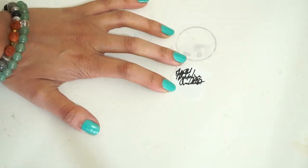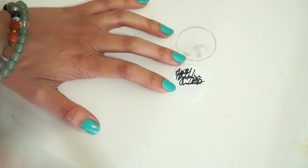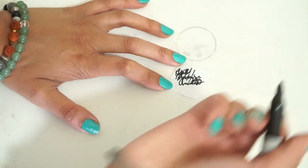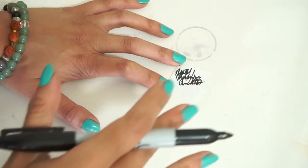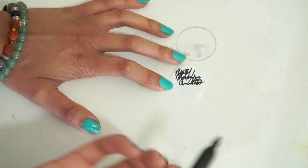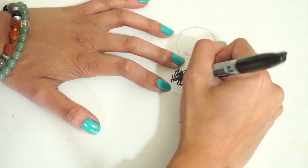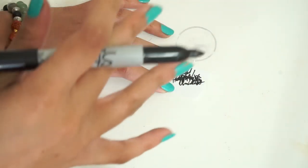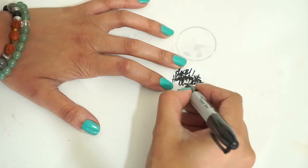What I like to do with my intentions is scribble them so that only me and the universe know — it's like a secret thing. You can write it neatly like a paragraph, or scribble it like I do. Whatever you choose, make sure you're happy with it, because that's very important — when you're happy with it, you send even more powerful energy. For an extra boost, like I showed you with the Sagittarius sign, you can actually put the Sagittarius sign on it to align with that Sagittarius energy.